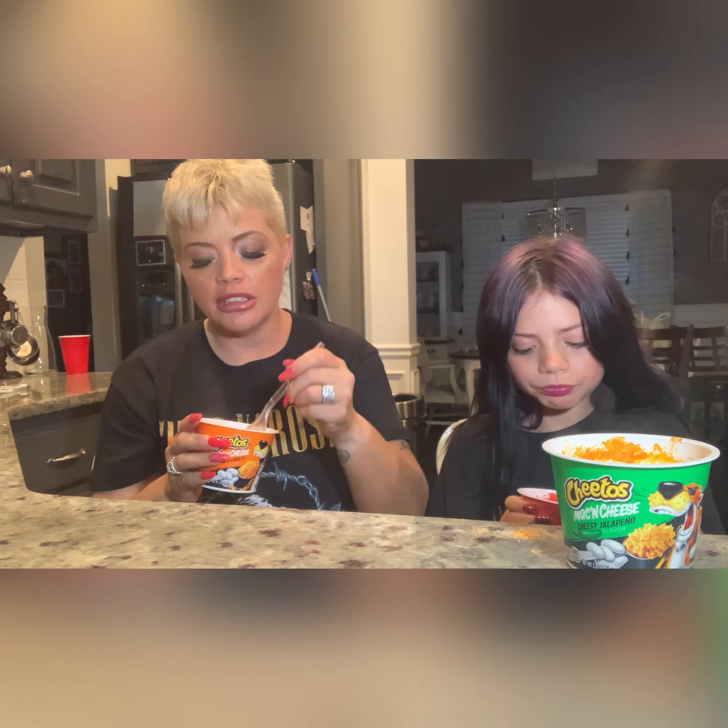The bold and cheesy tastes like a normal macaroni and cheese — it just has an extra little kick, which is good. So if you're someone that's not wanting too much change, this is pretty good. It's not as spicy as the others, so if you're sensitive to spice, I think you would be fine.